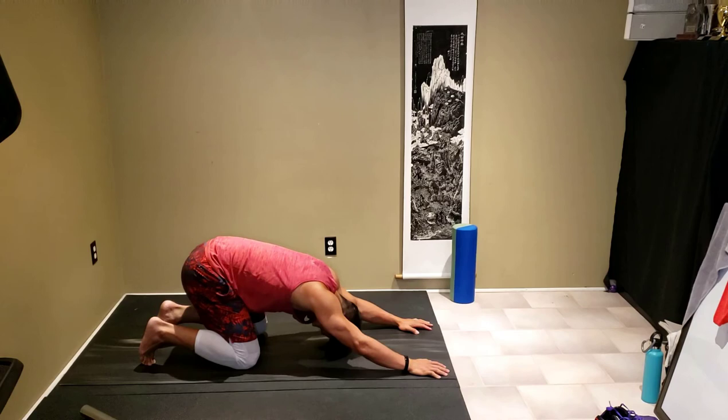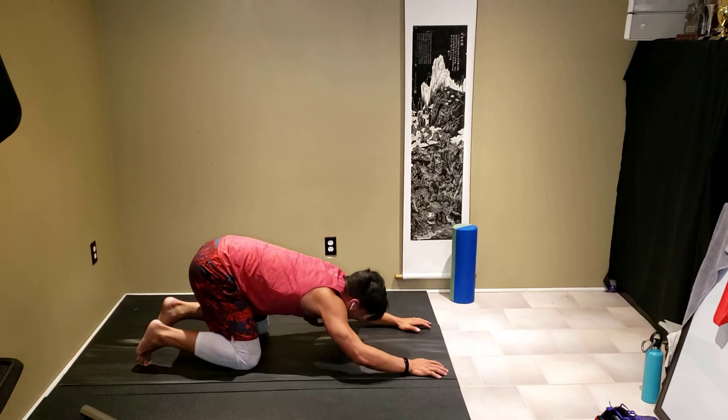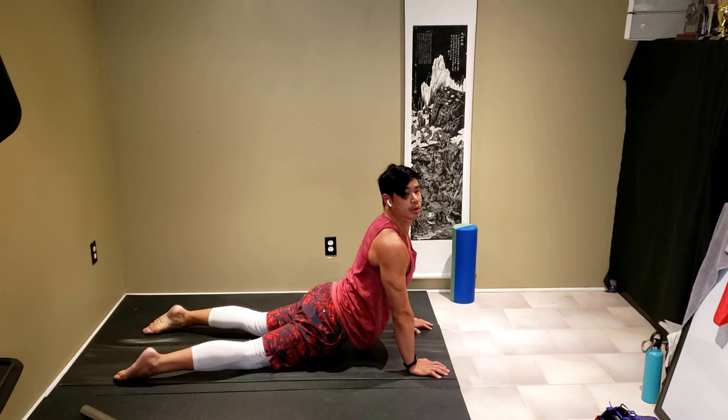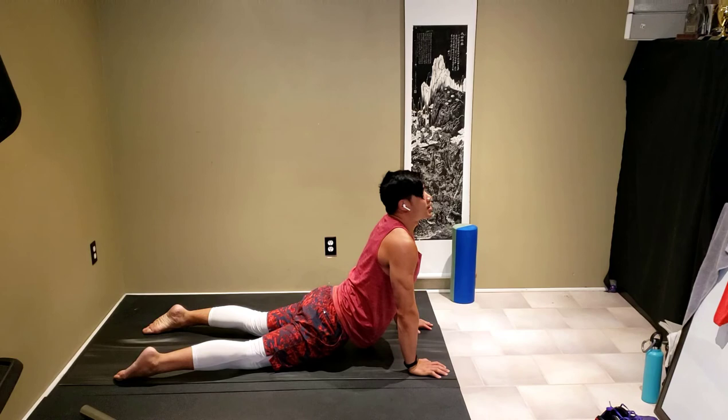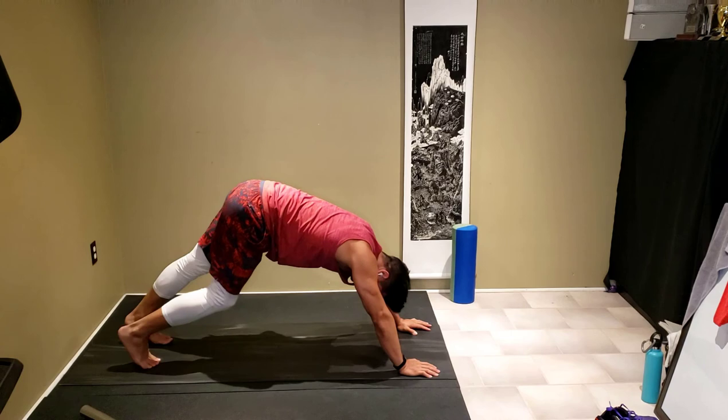Come into child's pose, stretch up those shoulders. Coming into cobra, stretch up that core nice and high. Hello Preston — we are stretching today, stretchy yoga! Pushing into downward dog, walking out again.